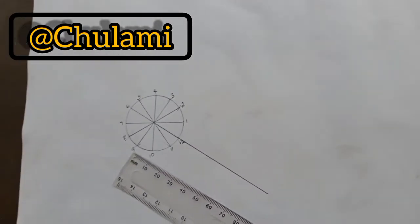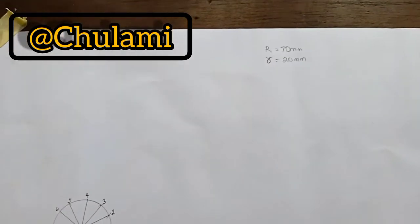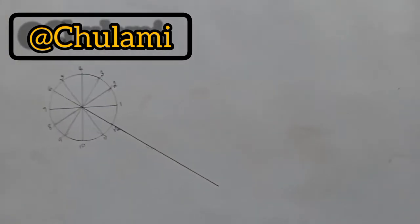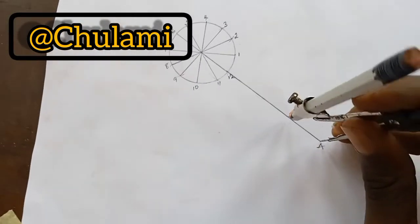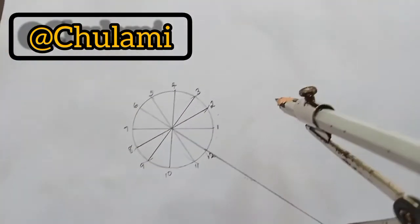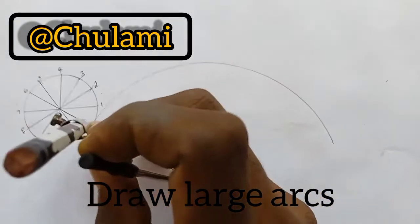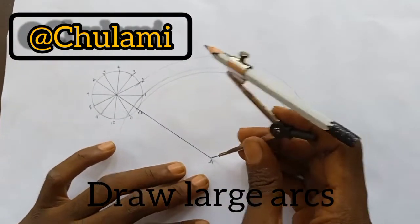Before we proceed to the next step, I advise you to get a paper and put it under your drawing sheets. Now we get our compass — this is the very important part where we must not make a mistake. We put it at point A, elongate to point 12, and then draw an arc. We do the same thing from point 11 and draw an arc, then from point one.